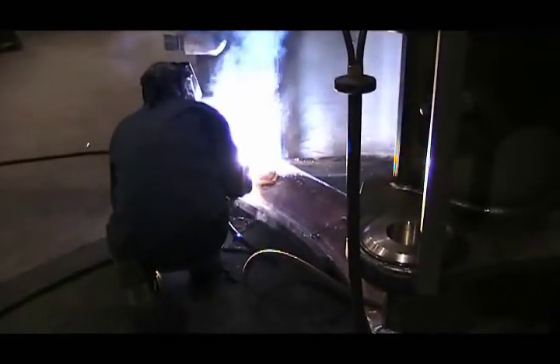After each pass, peening is done on the weld, shown here with an air or needle peener. What this does is descale the passive weld and prepare it for the following pass.